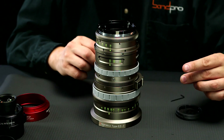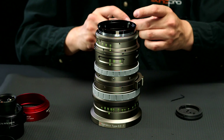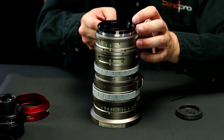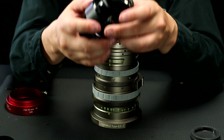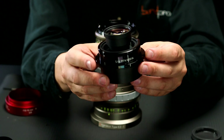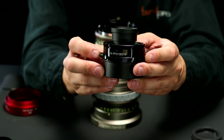Once the iris index ring is properly placed on the camera, we go back and screw in the same six screws. So here we have the full-frame optical block, and you'll notice that it's serialized.